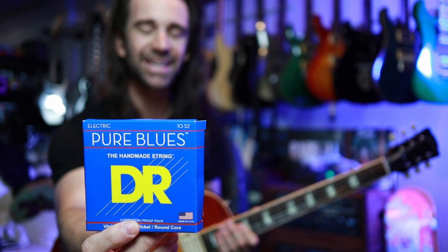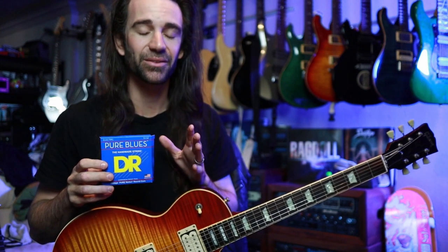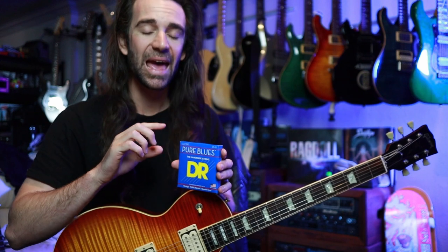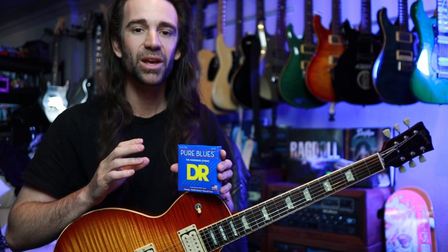So I want to try something I haven't tried on this guitar before — I'm going to try some DR Pure Blues. I've been using their DDT 11 to 54s on my main gigging guitars in drop C, and chatting to Stefan at DR, they suggested I should try out some Pure Blues for two reasons. The outer wind on these is pure nickel, and the actual core on the string is a round core, as opposed to the more modern hexagonal core that you get on most strings.